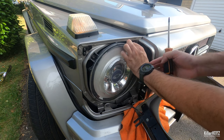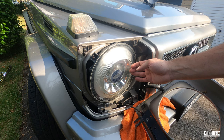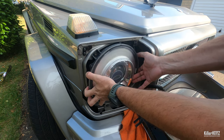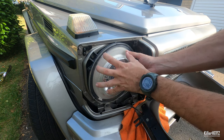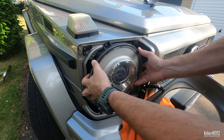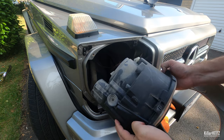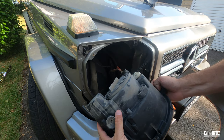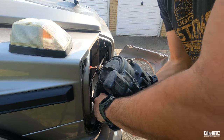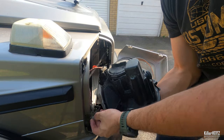Once the last bolt has been unscrewed, carefully remove the light unit. It may be helpful to rotate it clockwise slightly to prevent it from getting stuck on a mounting screw. Now the light unit is free of your car, but it will still be connected via two loom connectors. Undo these via the safety clips. The largest is the main headlight and the smallest connector is for the W5W side light.